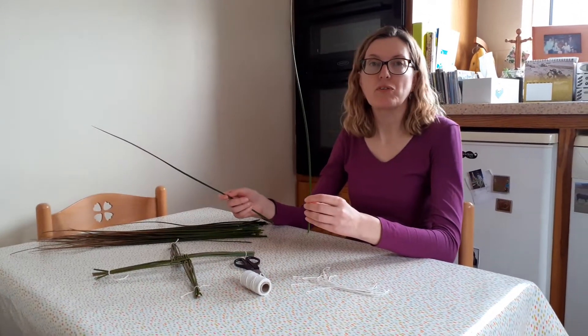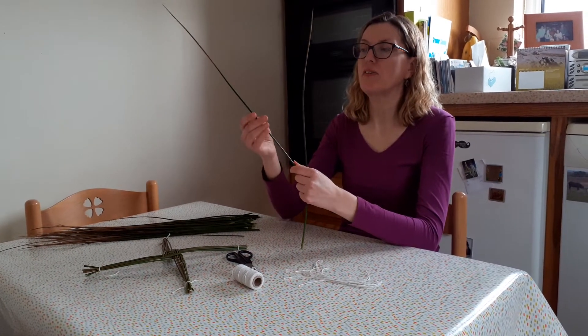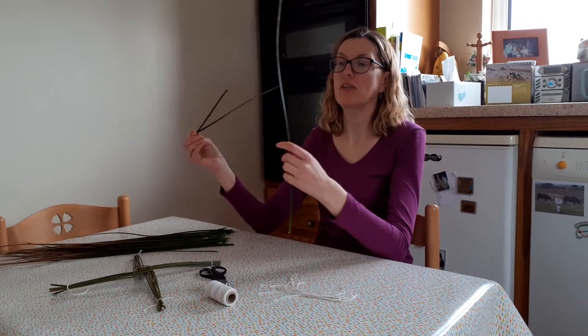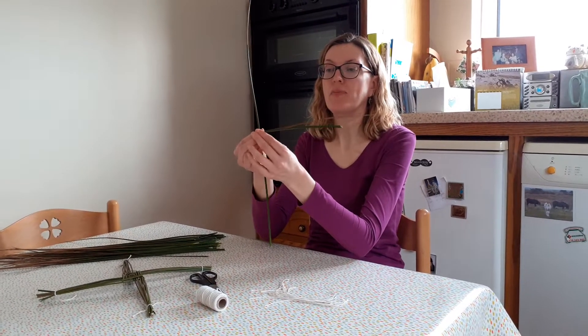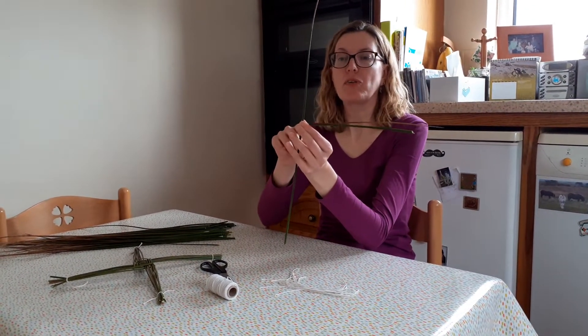You start off with your first rush holding it upright, and then you take your second rush and you fold it in two and you pinch it and you place it across the first rush like that. Then pinch it again when you place it across. So you've now got one rush horizontally and this one doubled over across this way.